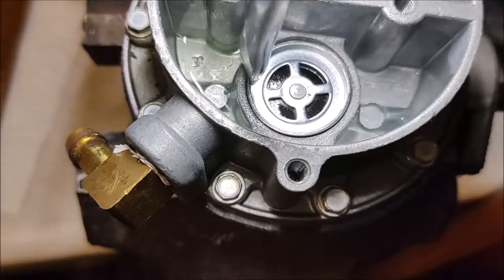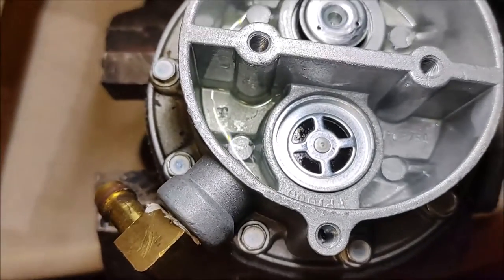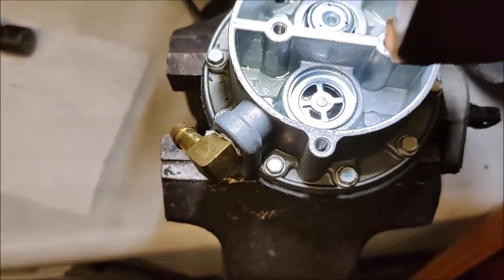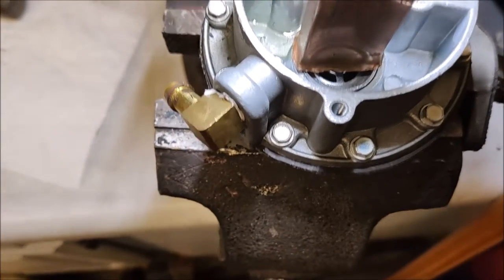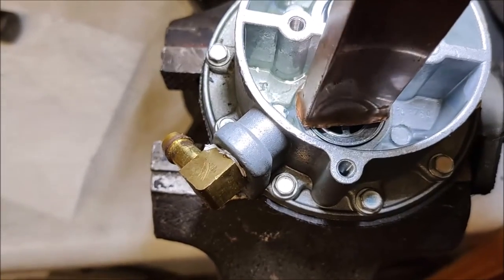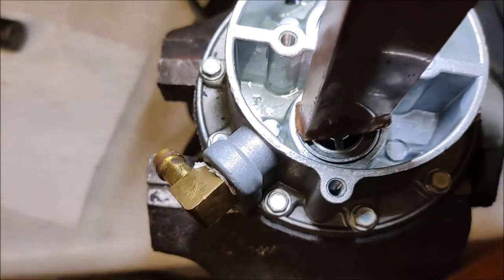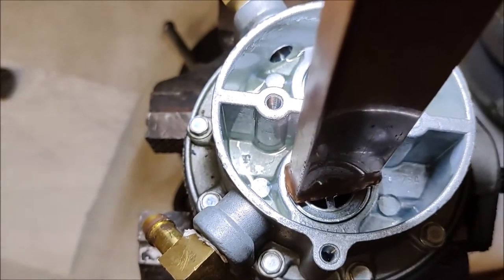You need to get this seated evenly all the way around. To do that we're going to take a nice wide copper bar — it doesn't have to be copper, but you want something that's not going to flake off that covers the full width. We're going to tap it in and make sure it's seated straight.